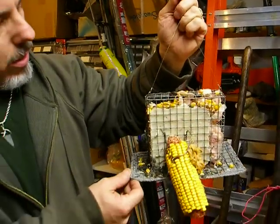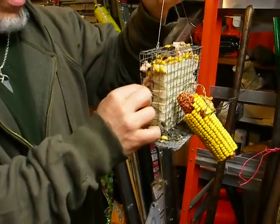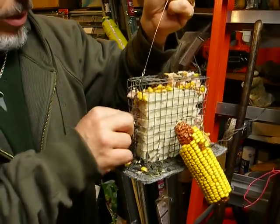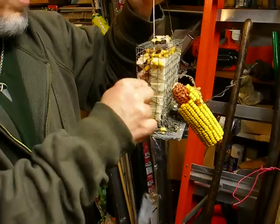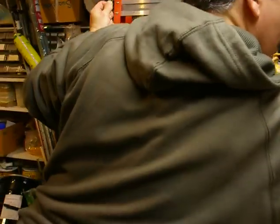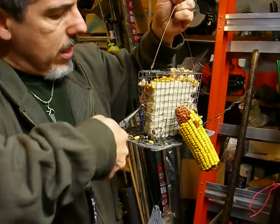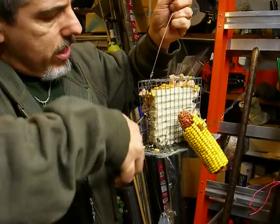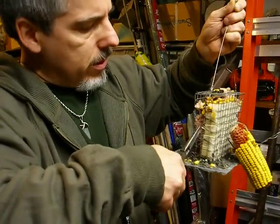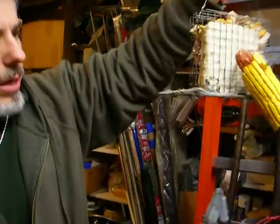It looks like somebody's been working on this thing. I don't know who's been capable of climbing up here, but it looks like some of the metal's actually broken, which I've never had trouble with before. I'm just going to grab a pair of pliers and fix this. Now that I've got this non-rendered suet in there, it looks like somebody's been climbing up and doing some damage. But that's one of my rigs.